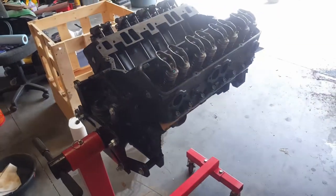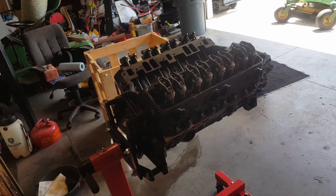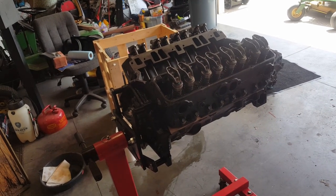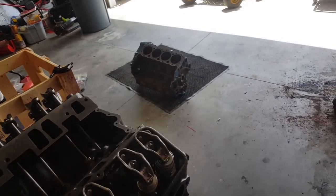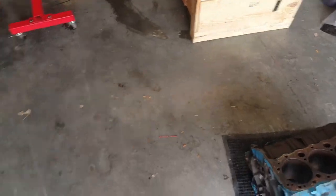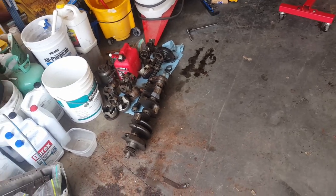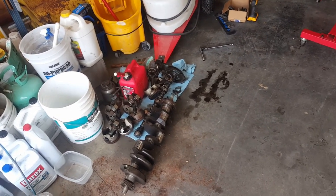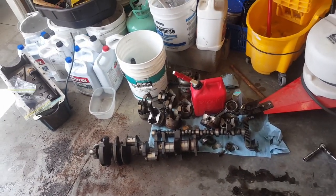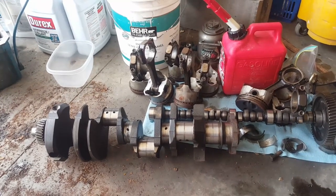It cost me about $2,800 plus $300 in shipping — basically $3,125 delivered to my door. It's got a 12-month warranty, and now I don't have to worry about going through the old engine. The old engine had a spun bearing from overheating, was missing the heads because a previous mechanic took them when he didn't get paid, and the machine shop confirmed the cracked block. Now it's just an anchor.